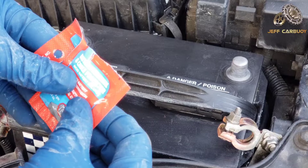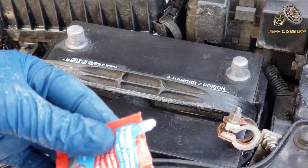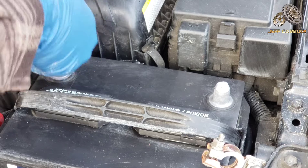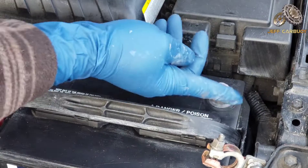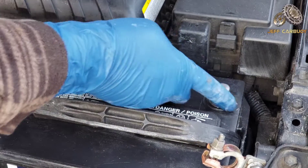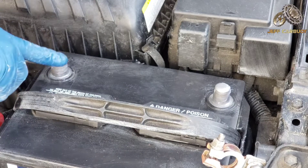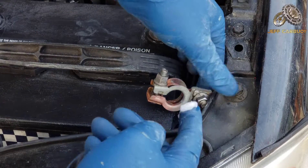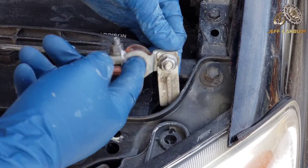We're going to apply this special grease made for this kind of job. This grease is super cheap — it was about a dollar and ninety cents at any local auto parts store, easily found on the counter. Apply some of that grease around the terminal, and I also recommend applying some on the cable as well. It won't hurt anything because it's made for this purpose.